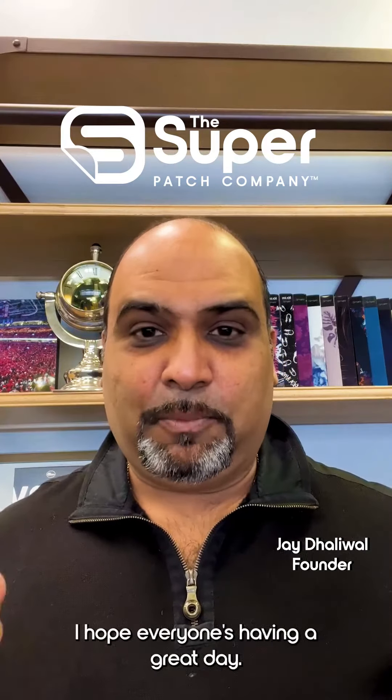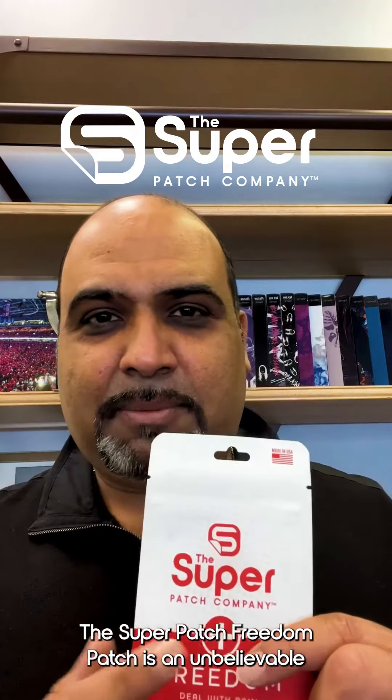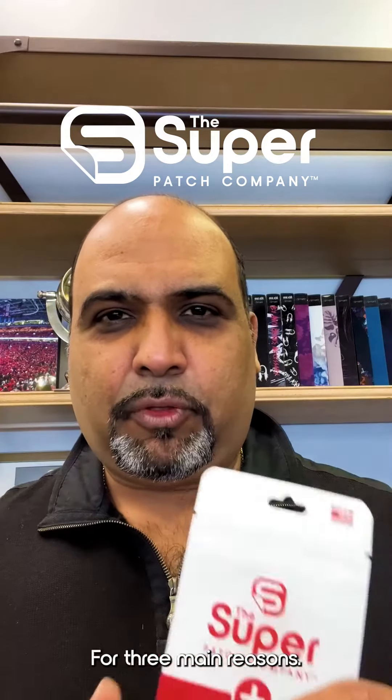Hi everyone, it's Jay with Superpatch. I hope everyone's having a great day. The Superpatch Freedom Patch is an unbelievable breakthrough in pain management for three main reasons.